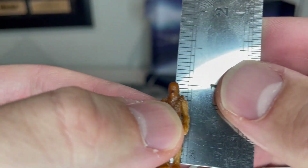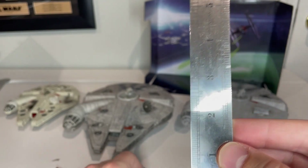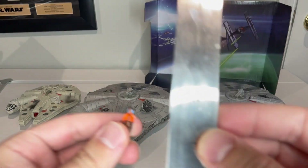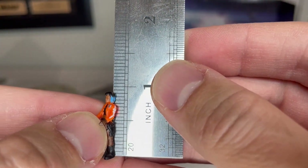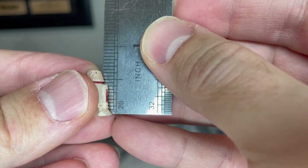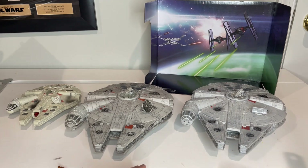Here are the sizes. Chewbacca is about an inch and an eighth — same height as the Action Fleet figures. Hondo is an inch. Mirati is just slightly under an inch, about seven-eighths. And then here is the droid — slightly more than five-eighths of an inch.